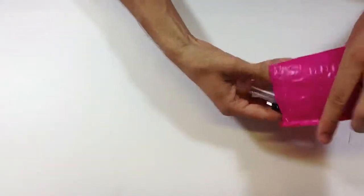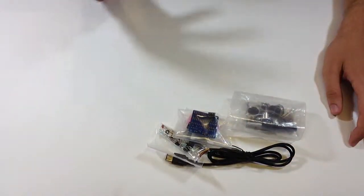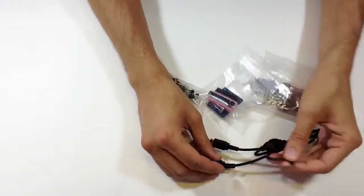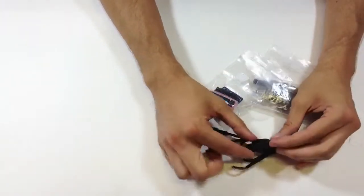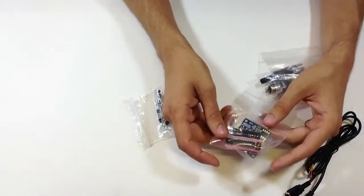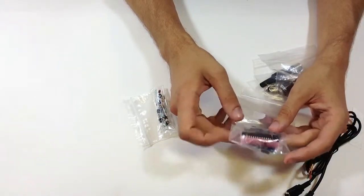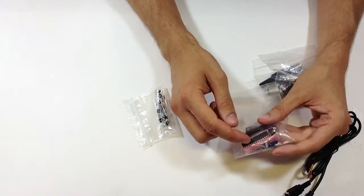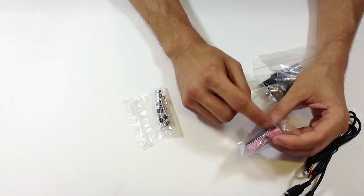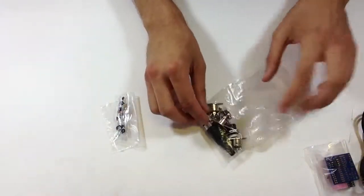Empty everything out. Everything's documented in the instruction manual that you can print off from the internet. The first thing we have is the link cable — some of them I've already stripped. You'll notice on this one there's no white stripe on it, and that's in the manual. Next thing is the PCB, the IC sockets, the ATmega chip with the Arduino Boy software flashed to it, the 6N138 chip which is an opto-isolator for MIDI signals, and a 16 megahertz crystal to control the speed of the program.